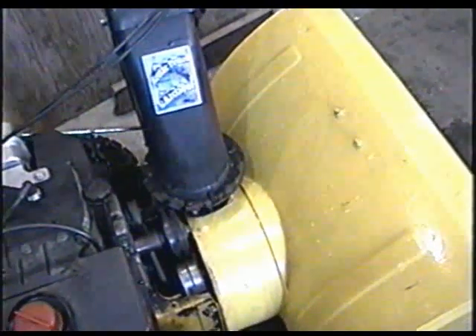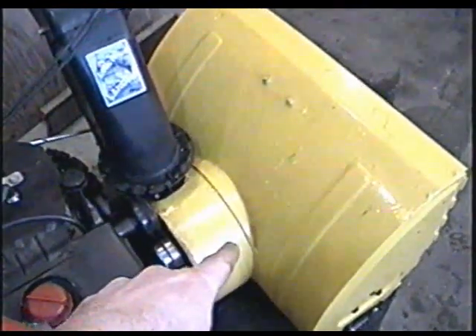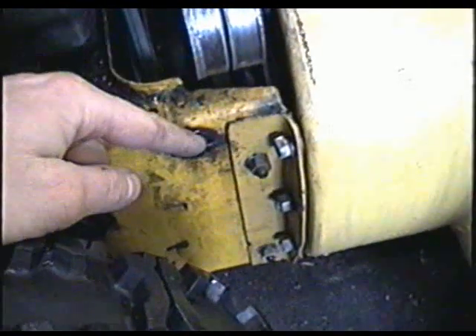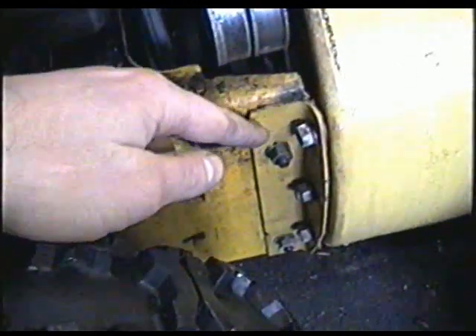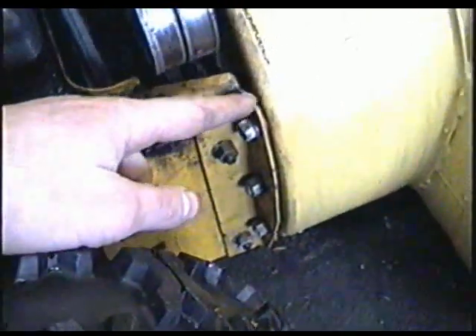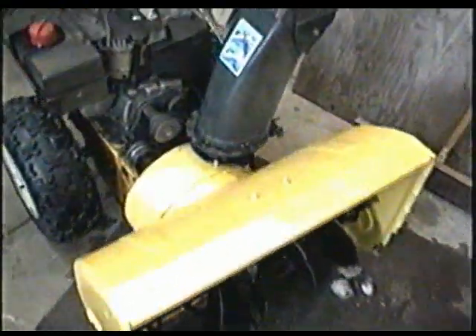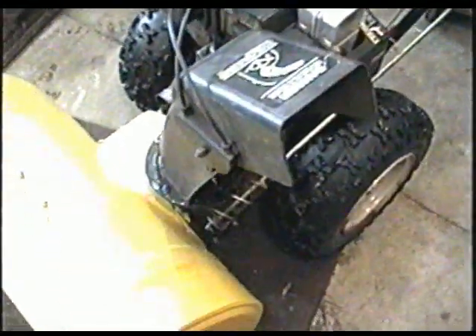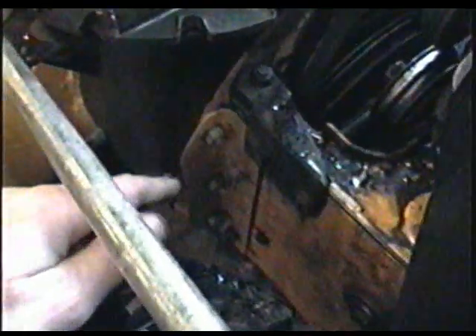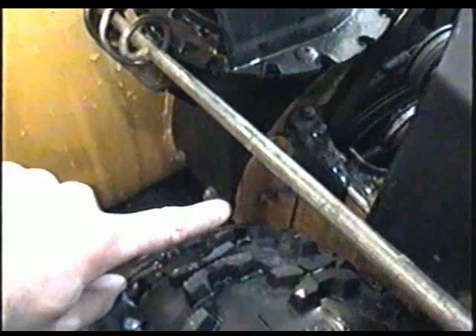I get a lot of MTD blowers where that problem happens, and what I have to do is replace the front auger housing — the shell that holds everything in — because it's rotted. Sometimes the gearbox here gets cracked, and as you can see I've repaired it with a piece of angle iron on both sides. It was cracked all the way down, and the front auger housing was tilting forward when using the blower. It's pretty thin metal — almost impossible to weld when it's rotted.